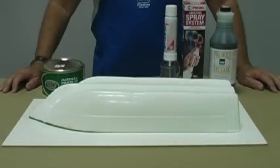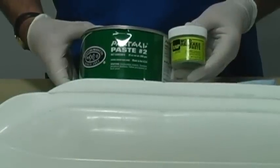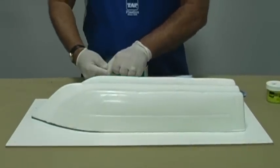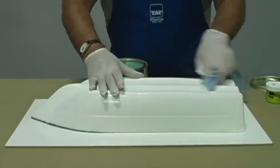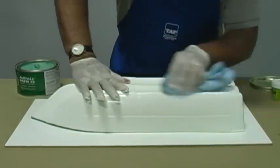Now we are ready for mold release. Mold release is essential in order to remove the cured mold from the plug. This is a two-part process. First, apply Tap green mold release wax or Part All Paste Too. Apply the wax and buff it off. If your part is porous, it must be first sealed. Be sure to apply the mold release to the base as well.